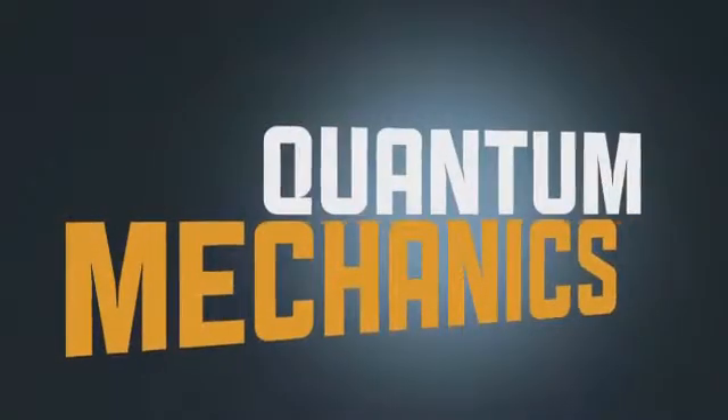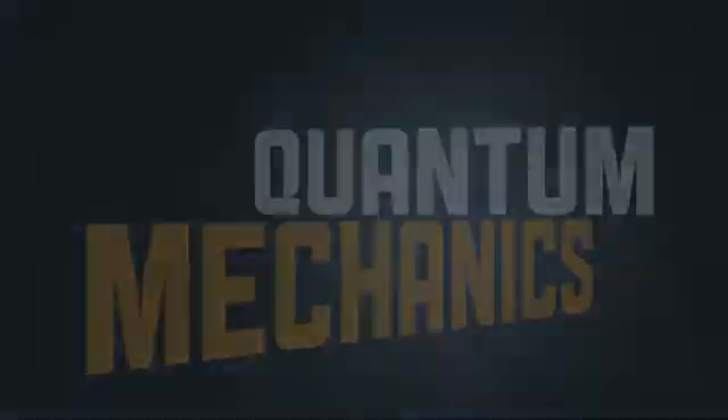Hi, my name is Ervin Quant, and this is Quantum Mechanics. At the heart of Quantum Mechanics is a new discovery in card magic that I've been working on for many years. I call it the distribution technique.